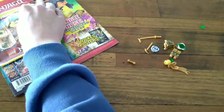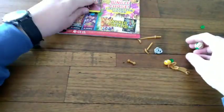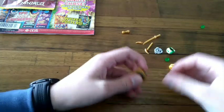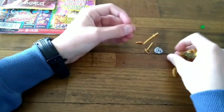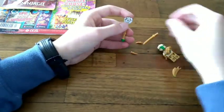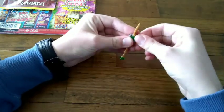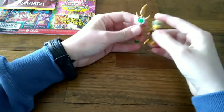Getting all the pieces out — just making sure I haven't lost any or that none are missing, but who knows.